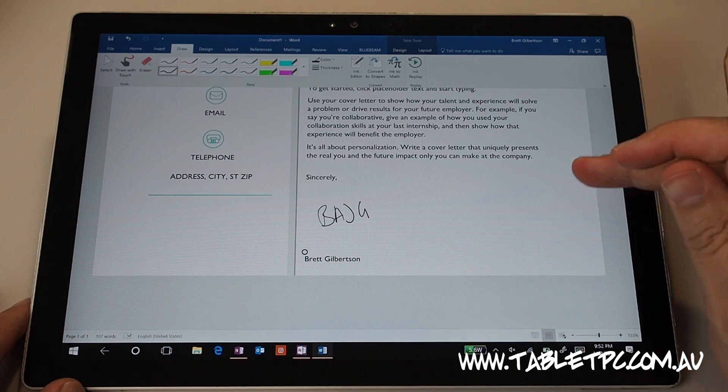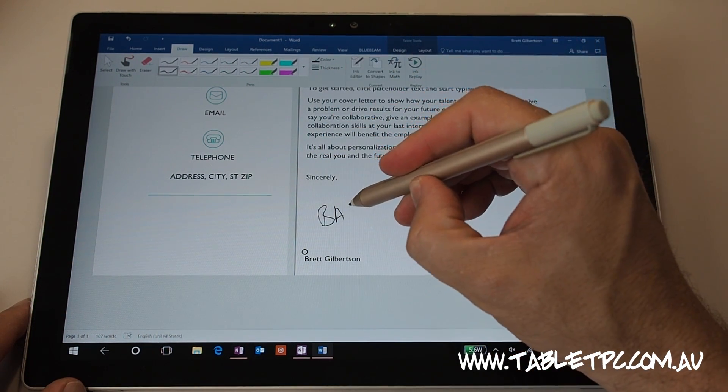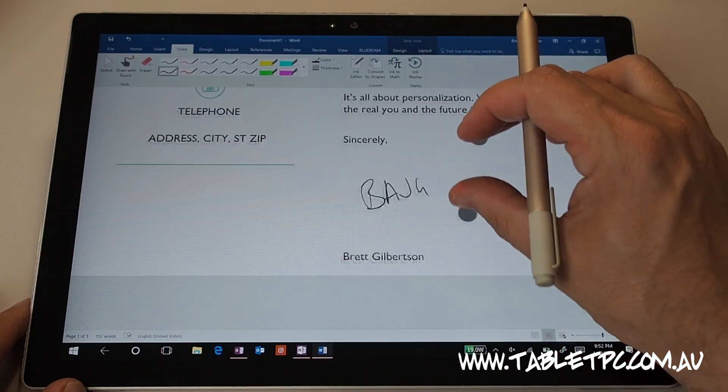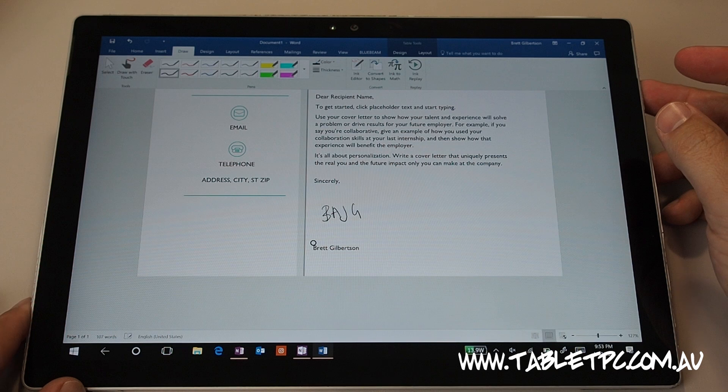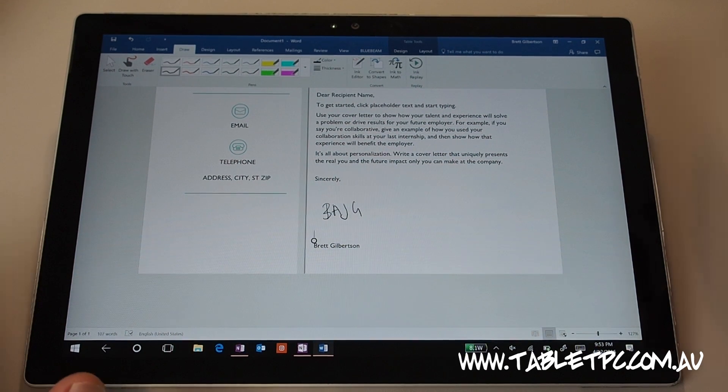In the latest version of Word, the back of the pen does work as an eraser, of course. And I can use touch to move around the document and zoom in. Now that I've done that, I can save this document and send it off to somebody else.